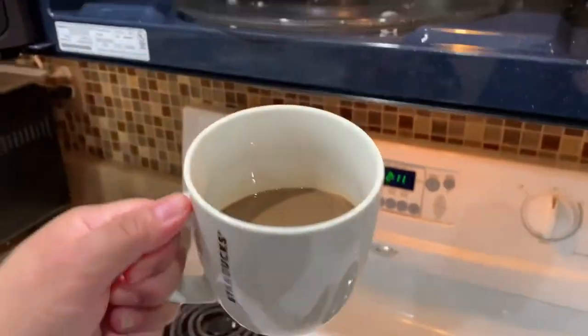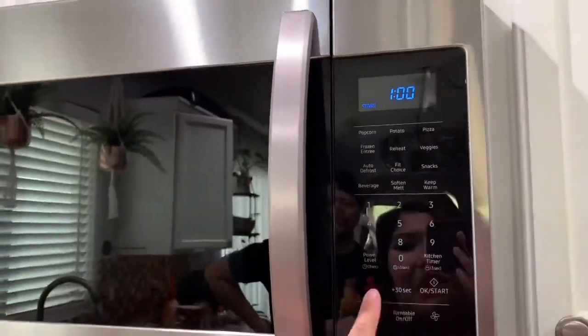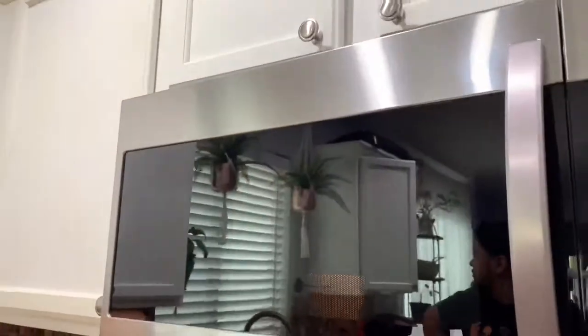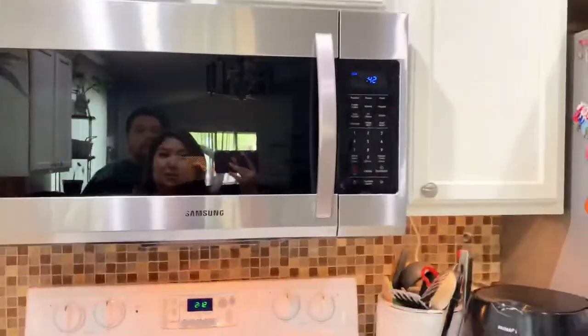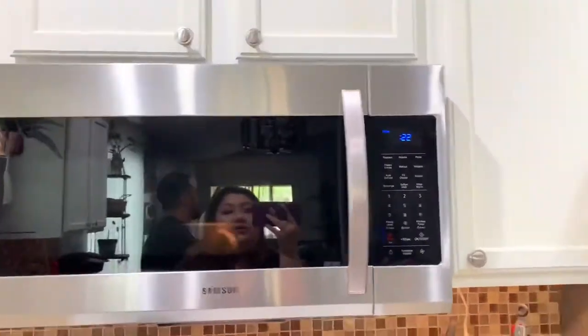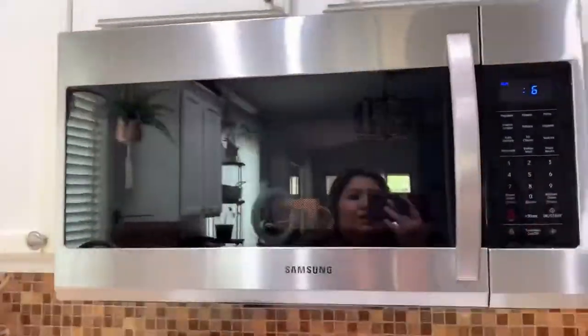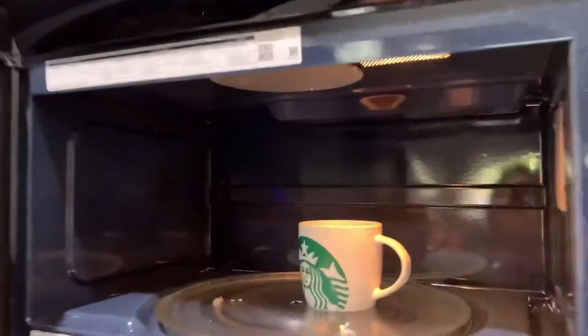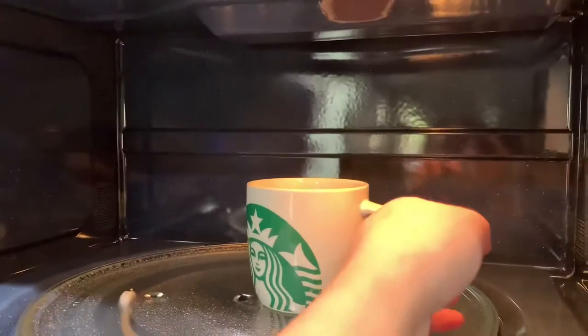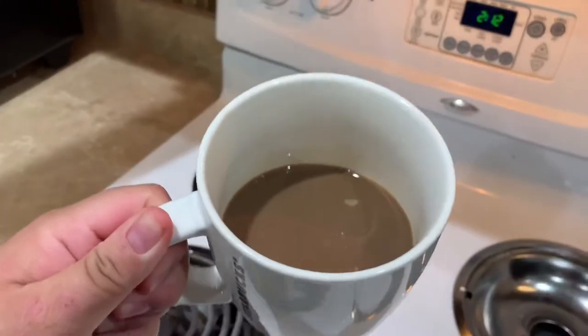Let's try warming up this cold coffee — it's been sitting since about 9am this morning. Okay, it's done — I'll finish it. But yeah, there you go. It does its job, so I guess that's good enough for me.